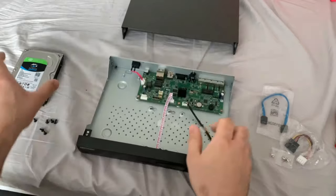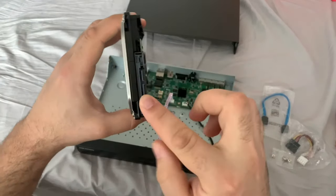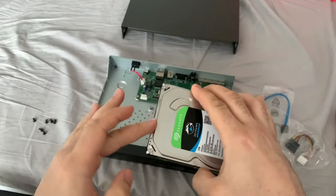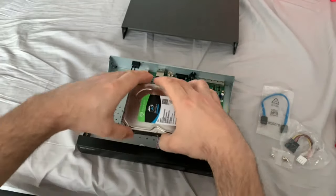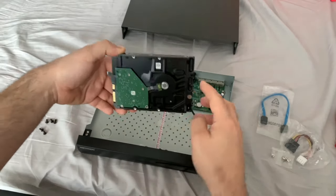Now let's get our hard drive. You've got the connections on this side here, so these want to be facing in this direction here. Pop the drive on and you've got your screw holes here, so try to match them up roughly.